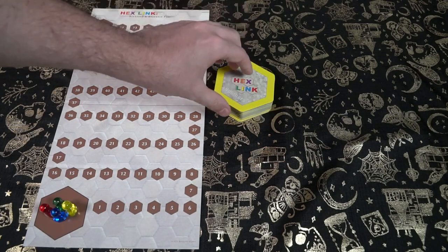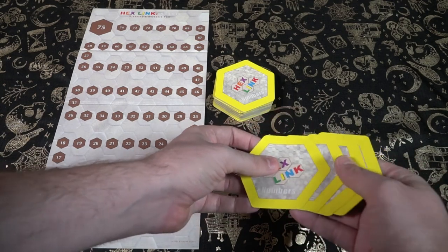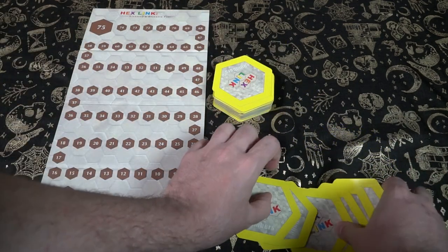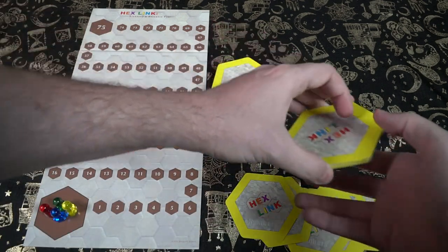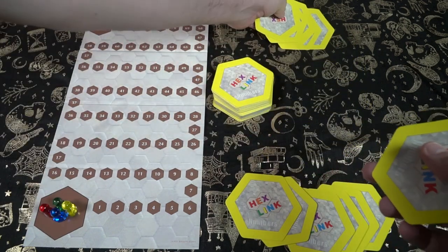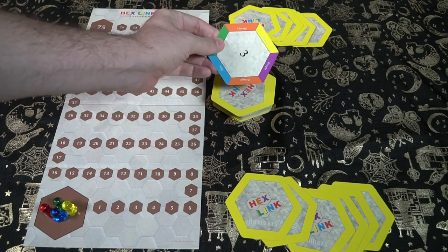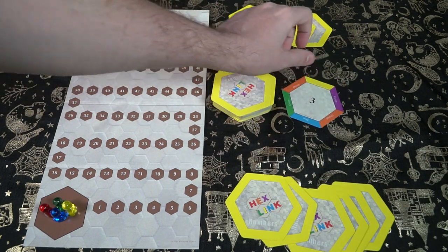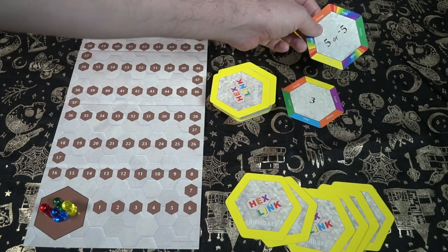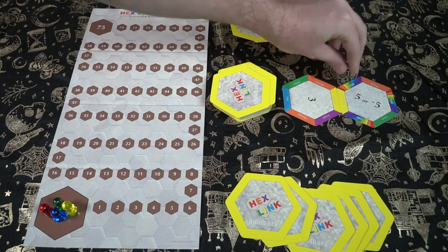Based on the number of players, each player is going to get a player pawn of the color of their choosing and place it on the start space of the game board. Shuffle the Hexlink Numbers deck, make sure you keep aside the two faceless cards, and then deal six cards to each player. After everybody has six cards, take two cards from the top of the deck and connect them on the field, making sure one side is connected and both sides have the exact same color — colors are always going to be matched in the game. Once the two cards are connected and the board is set up, the game is ready to go.